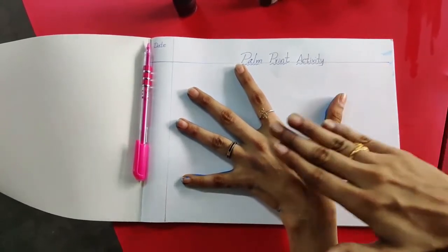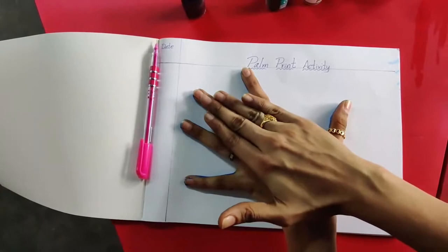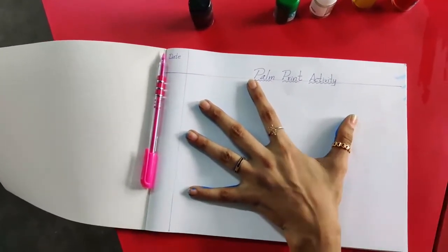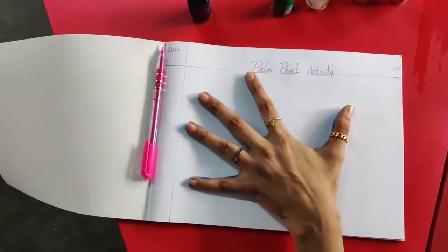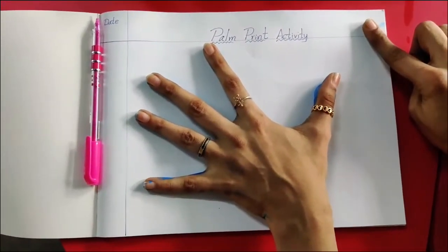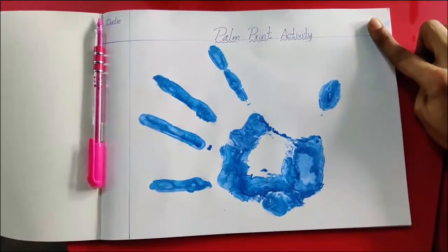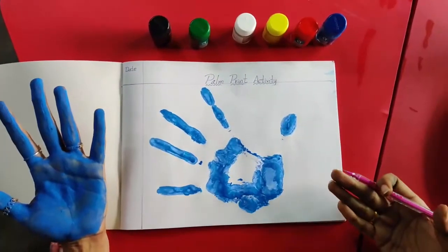Now take the other hand and press slowly. Do you want to see the palm printing, children? Yes, ma'am. Now slowly take your palm. Wow, my palm printing is ready!